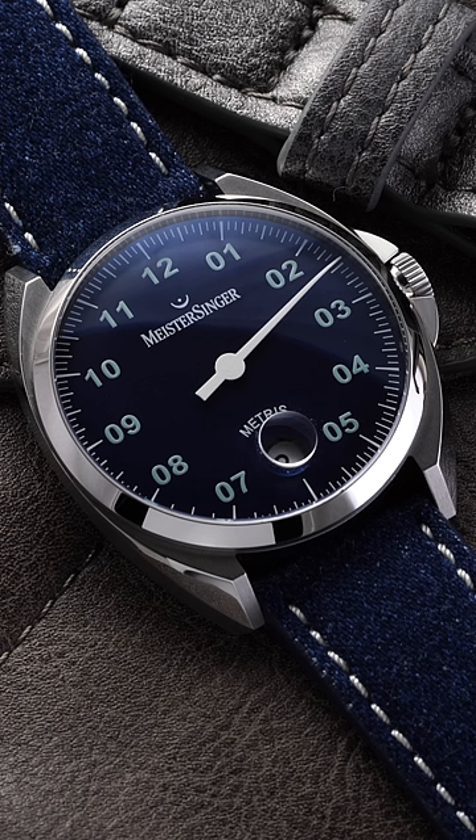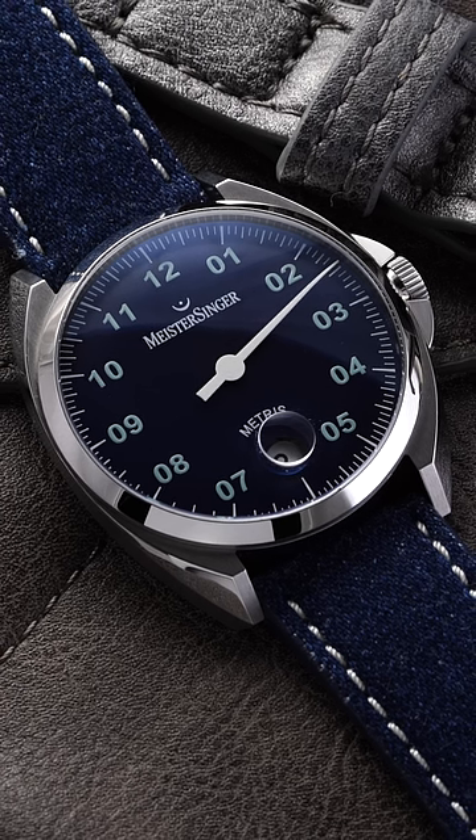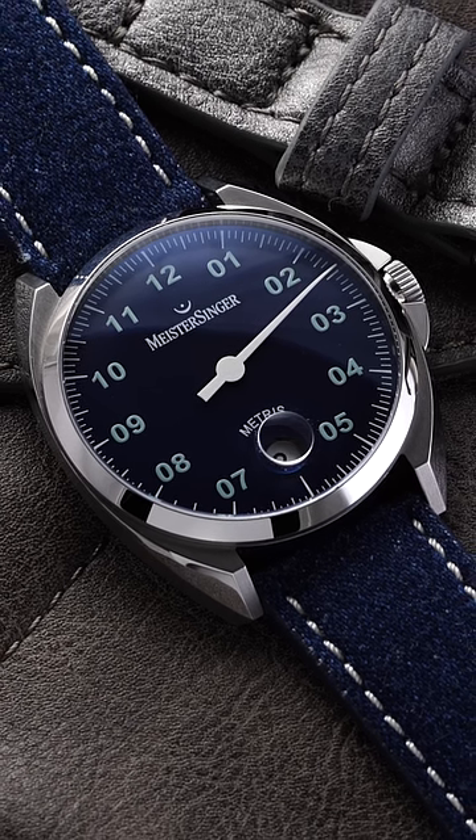So how does it work? This watch is the Metris from Meistersinger, a brand known for using a single hand to tell the time.